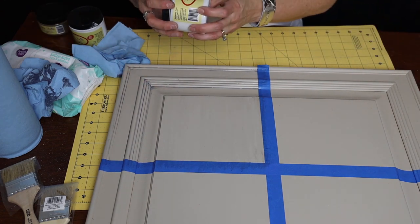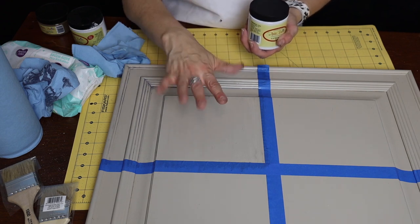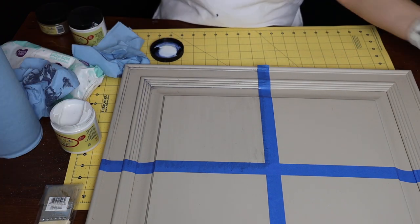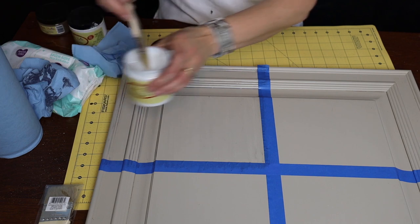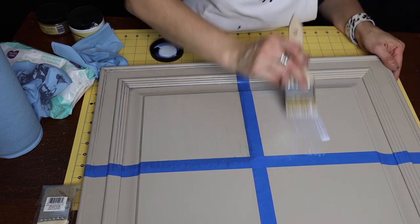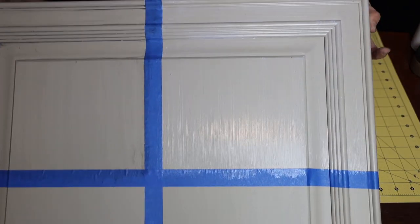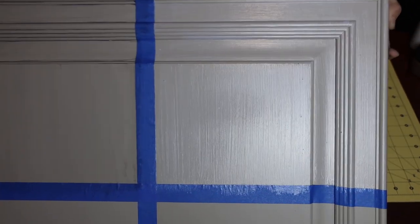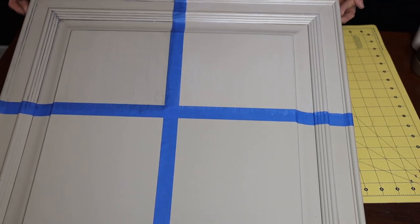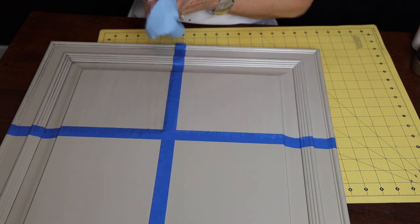The next one is the Pearlescent Glaze. This is your way of adding a little shimmer, hue, or glow to your piece. If you don't want to use a metallic, this will give a very subtle shimmer — a pearlescent shimmer. It's great when you're doing whimsical pieces. I'm going to apply the pearlescent and let it sit for a minute — look at the hue difference. It gives a nice pearlized look and you can even see the sheen while it's sitting there. Then I'll just wipe it gently back.